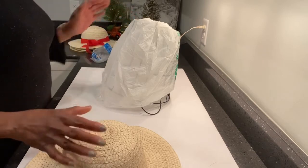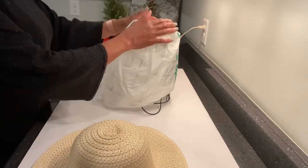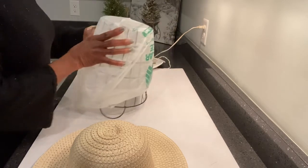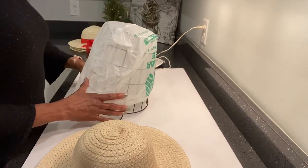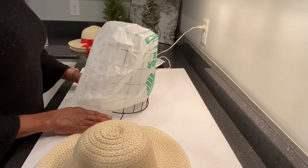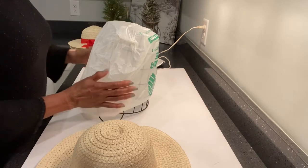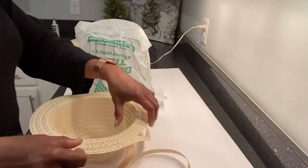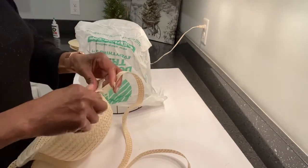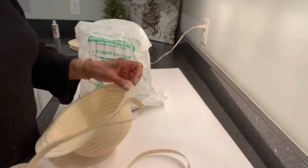I decided to use the wire basket as my template. I took a plastic bag from Dollar Tree and put it over the wire basket. Then you will need to start to unravel your hat.